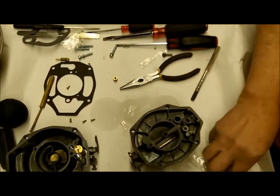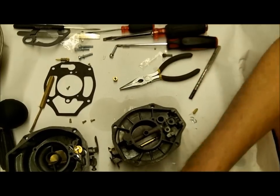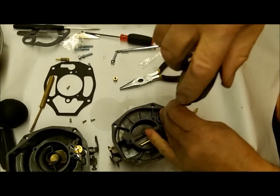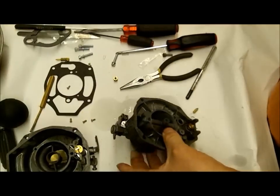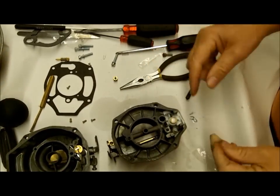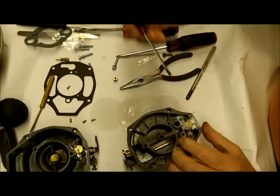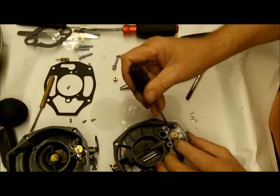Let's work on the top. We have our needle and seat - this is a Viton type of seat. Use a screwdriver that fits all the way across your seat when you tighten it. It doesn't have to be super tight. I'll also spray it with some silicone sealer and flush it out to make sure there are no particles in it. Put this needle in there, hold it down slightly, and blow in your inlet hole - make sure there is no air coming around here. You can put a little soapy water there to check.